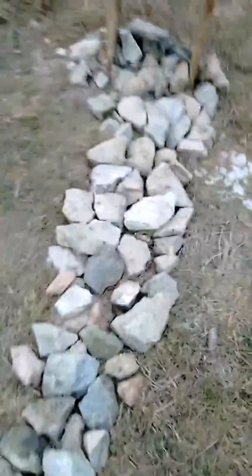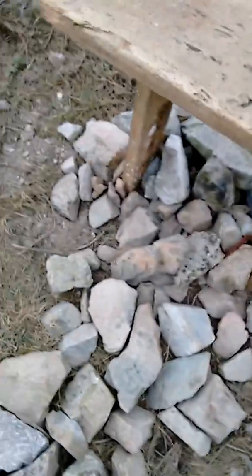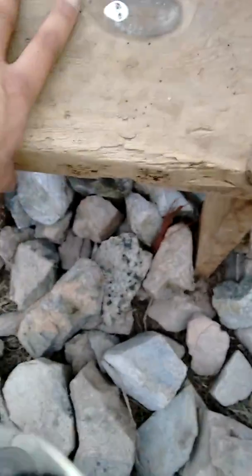You have to walk around the pathway to get to the bench, and then it floods — boom. That one worked pretty well, and you can see how solid it is now.